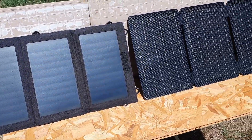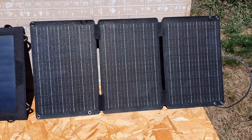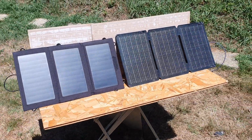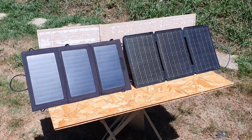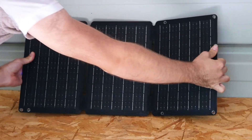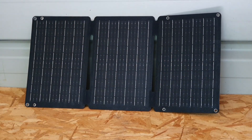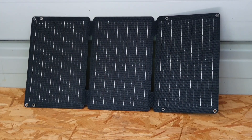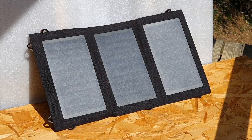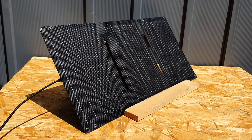Some constructive feedback and things to keep in mind — these aren't deal breakers for me, but worth noting. Neither panel has a built-in kickstand, so you'll need to prop them against a wall, tree, or similar surface to get the best angle. Also, the 30-watt panel is almost double the weight of the 4KLAS 15-watt panel. That comes down to its more robust and rigid design — the 4KLAS feels lighter because it uses thinner, less rigid materials. But overall, the numbers from this 30-watt panel are really impressive.